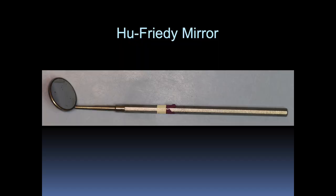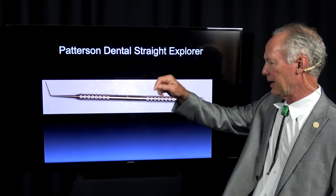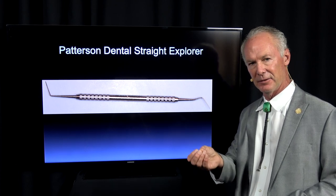This is a Hugh Friedman mirror and cotton pliers. This is a Patterson Dental Strait Explorer for finding canals if they're tiny and sclerotic.